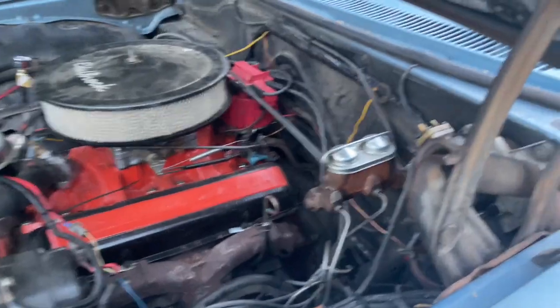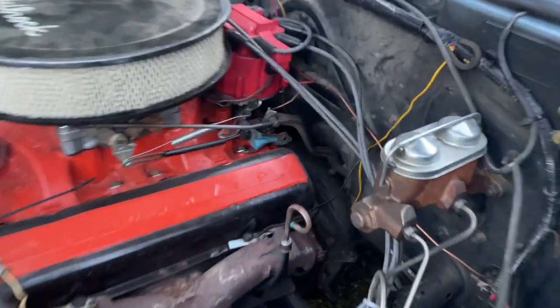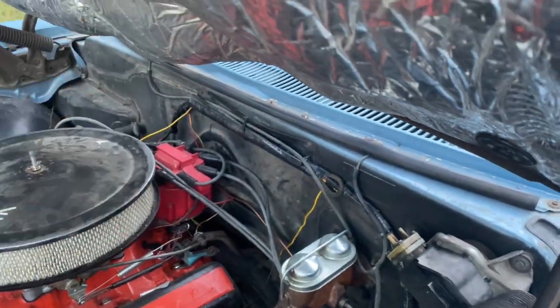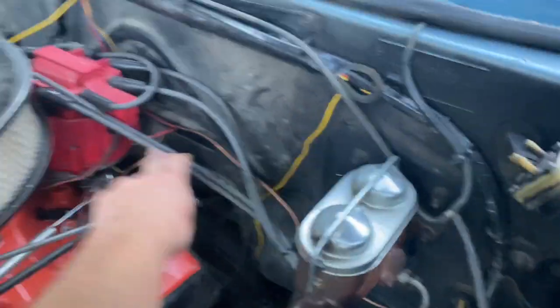I just wanted to make a quick video to show you how you can adjust your ignition timing on anything with a distributor. If you're not quite sure what you're looking at, this is a distributor. There's a little rotor in there that spins around and touches all these little points.